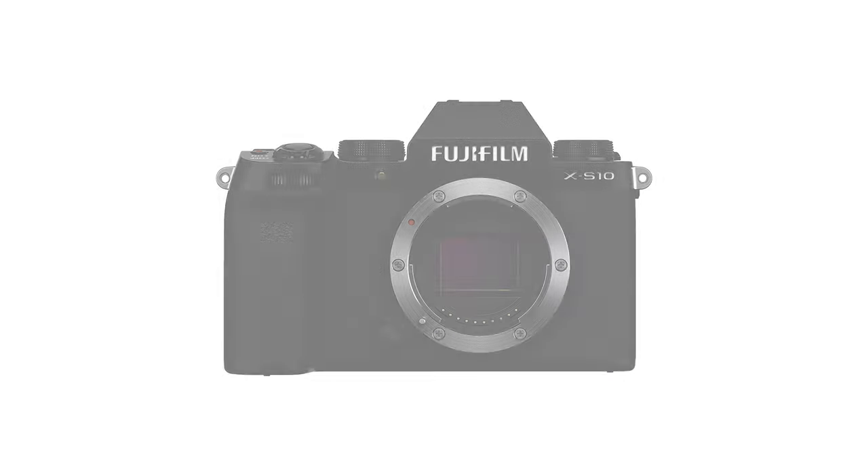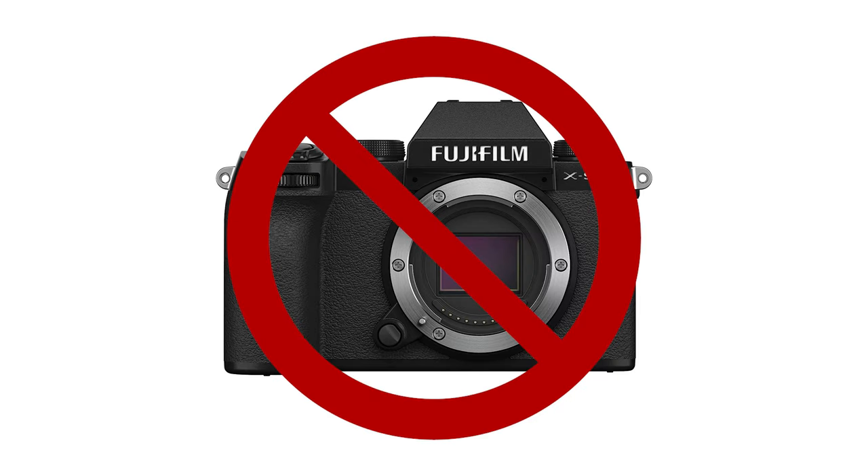I did mention that I purchased a new B camera — and no, spoiler alert, it is not the X-S10 as many of you speculated in the comments. My friends, I purchased the Fujifilm X-E4.